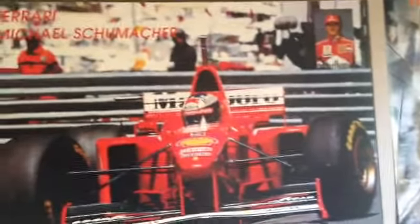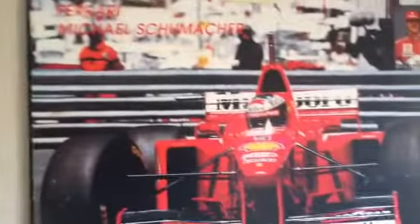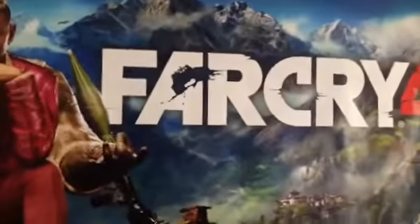And then the posters. I want to get The Division - I want to get it on the PS4. One of my favourite Formula 1 drivers, Michael Schumacher - that's a mini Ferrari. I love that thing, I've had that for years. Big fan of Formula 1 and he was one of my favourite drivers. Far Cry 4 - I'm going to get that for the PS4. There's a Call of Duty Ghosts poster up there. And there's The Crew - I'm going to get that for the PS4 as well.